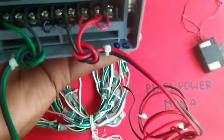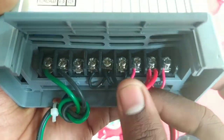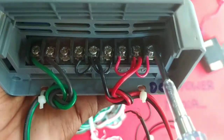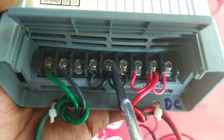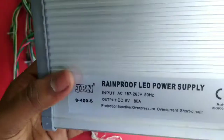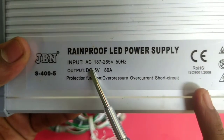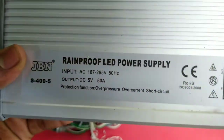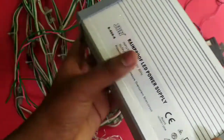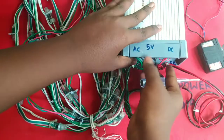This is the load and neutral. That is the green and black. The output voltage is 5V, and the output voltage is 2V, as it will be.